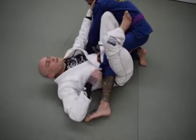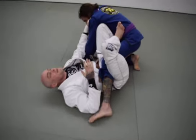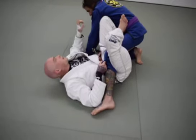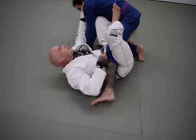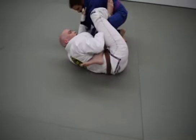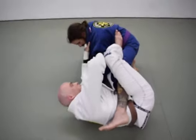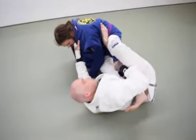Once we get to single leg X, remember: single leg X is like a one-sided guard — there's only one good side, and that's out this way. I always need to be driving my opponent that way and hipping myself out the other way, so I'm not flat on my back. I'm pushing off my partner with both feet and hipping out from underneath my partner.